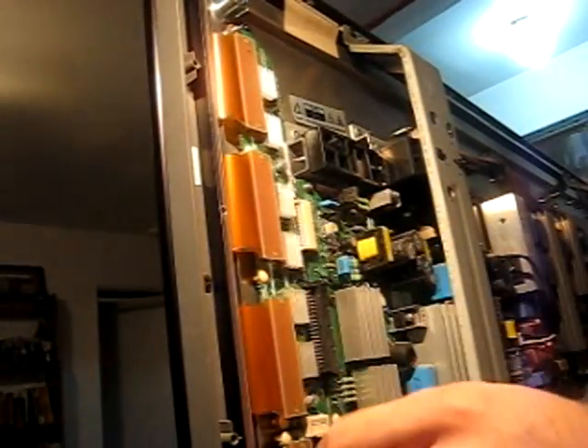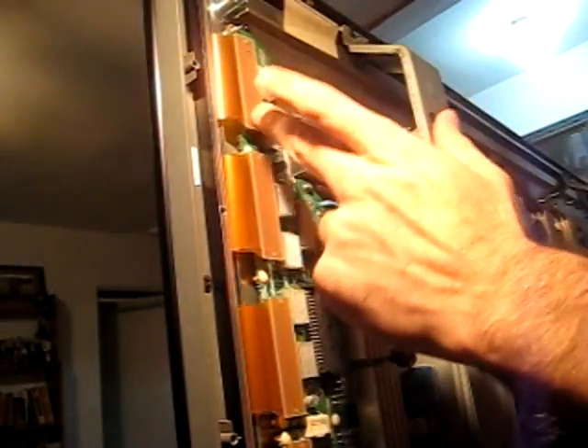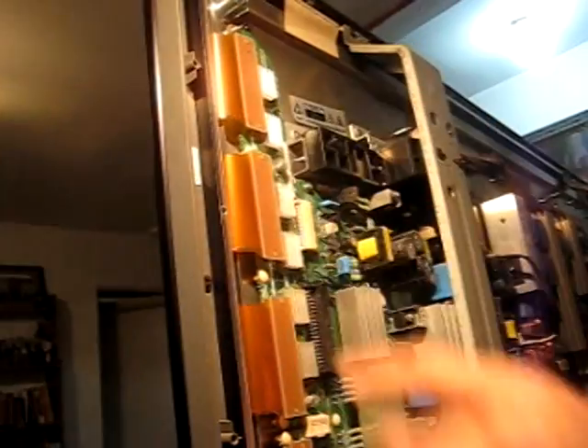So remember when I was showing you the television earlier, and I was showing you that there's three panels of screwed up lines? Panel one, panel two, panel three. This is the whole board that got flipped up over here. So my guess is these can just pull right out.